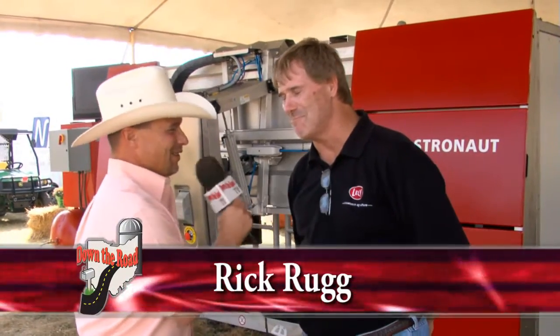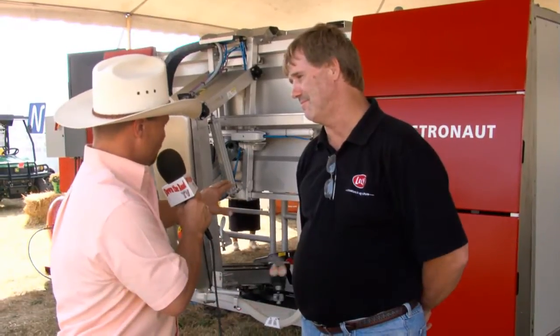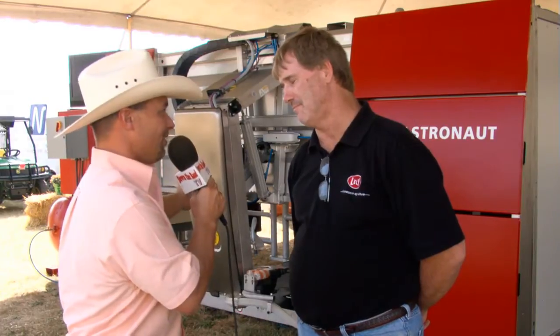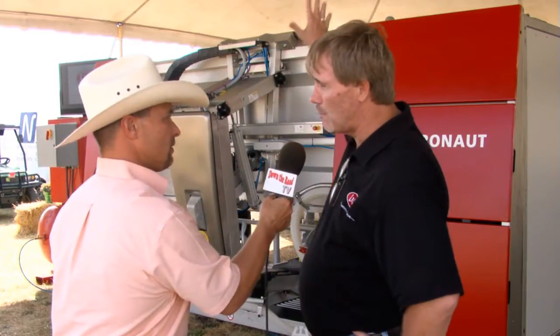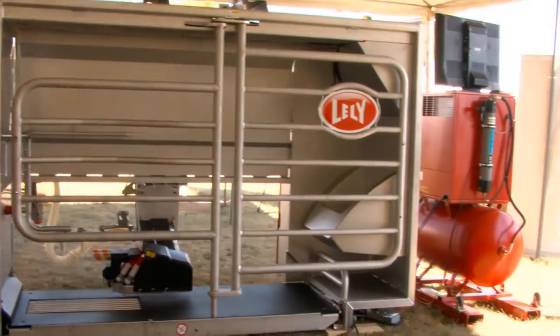That's pretty close. Now Rick, if you would walk us through the steps that the Astronaut is doing as we're sitting here watching it in the background. First of all, we start on the inside, so it would be on the inside of there, and the back side would be the cow side. Each robot would milk approximately about 60 to 65 cows.